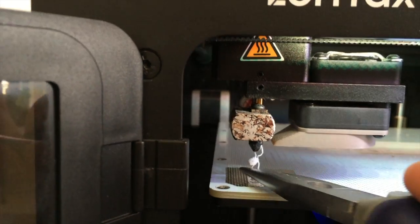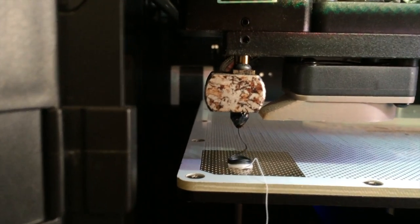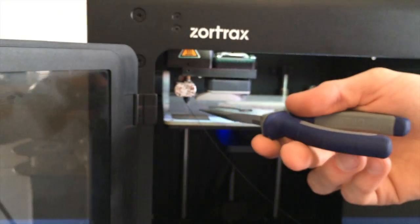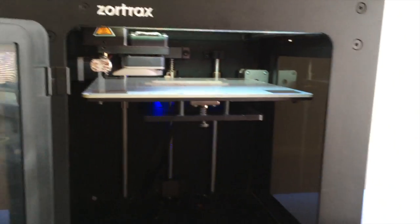Now you'll see the white filament come out and it will gradually change into the black color. I'll just pull away the excess, and now we're ready to resume print.